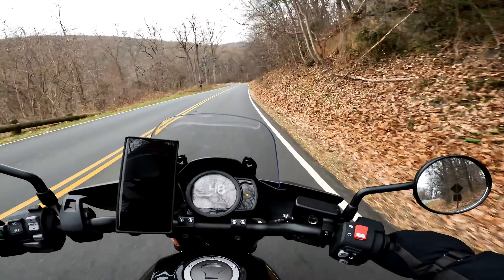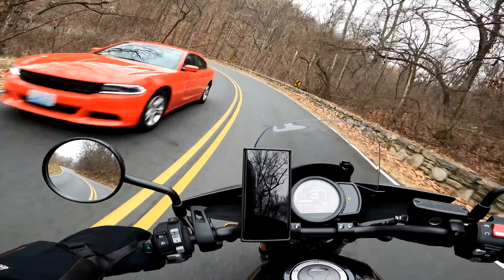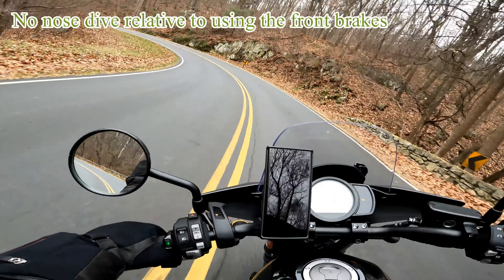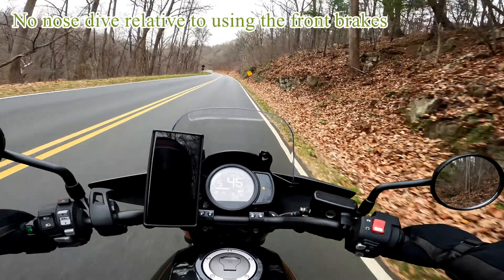Let's trail brake with the rear brake coming up on a corner — brake, brake, brake. See how there's little to no nosedive? I'm still on the brakes, still on the brakes, then get on the gas and accelerate out. Very stable.